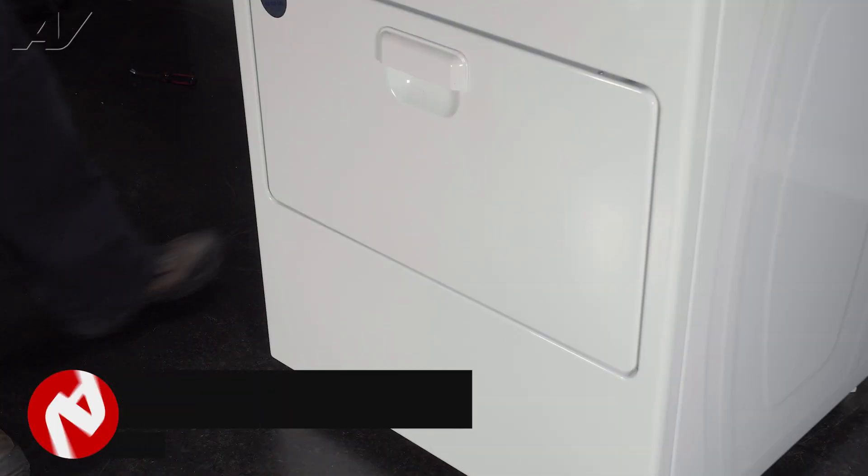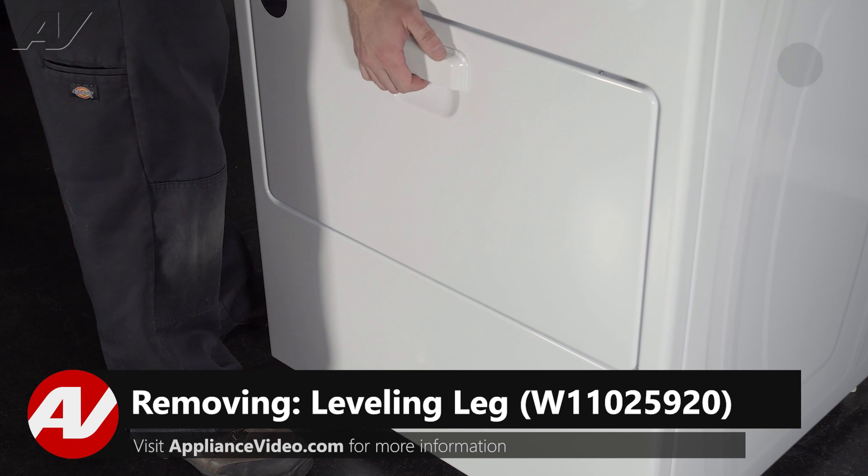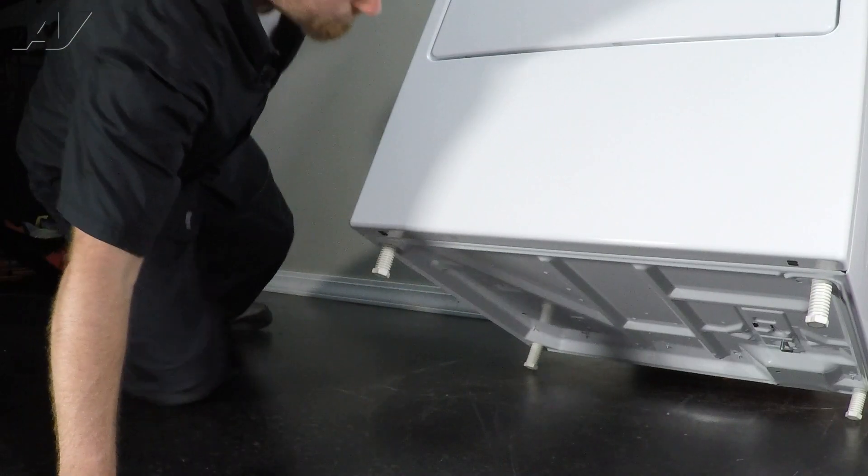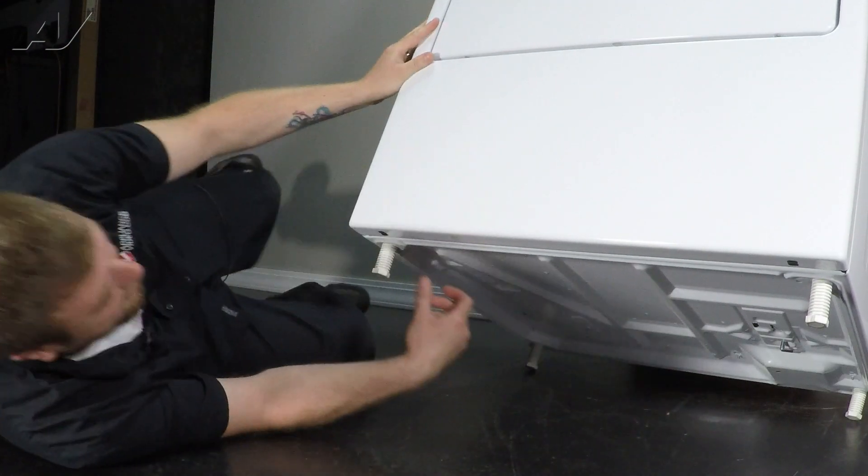To begin, first we need to either tip the dryer on its back or on its side. I am going to tip it back against the wall to hold it here, and then underneath we'll have clear access to our leveling legs.